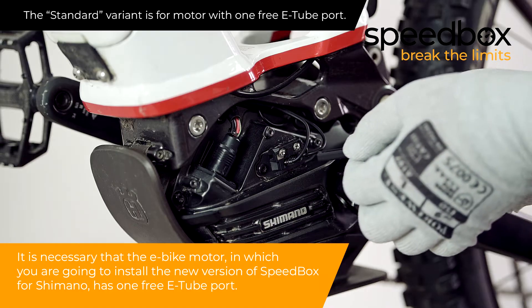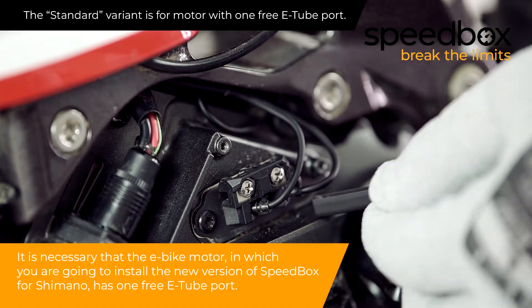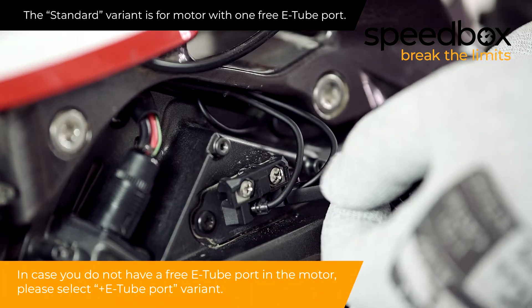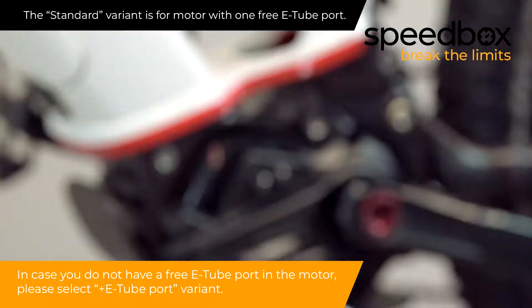It is necessary that the e-bike motor, in which you are going to install the new version of Speedbox for Shimano, has one free e-tube port. In case you do not have a free e-tube port in the motor, please select the plus e-tube port variant.